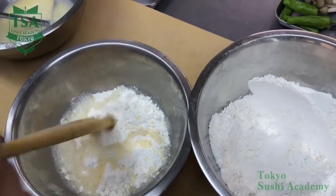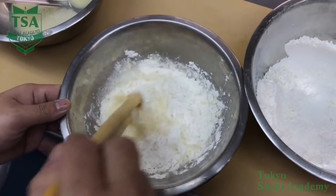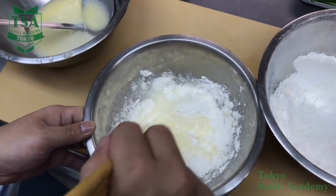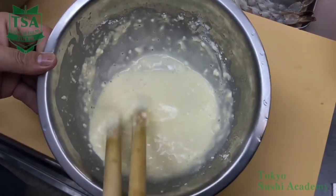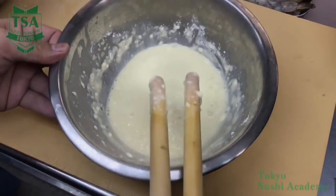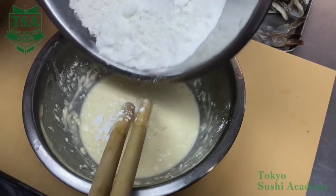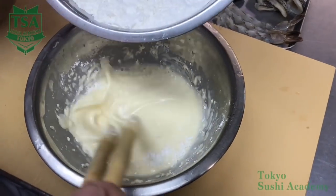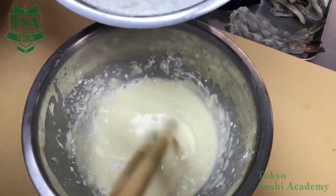Measure out cold flour by leveling and add the same amount of tamasui. Don't mix too much as it gets sticky. Mix it quickly so you have a perfect batter. The thickness may differ depending on the flour type. If the batter is loose, add flour. If thick, add tamasui.